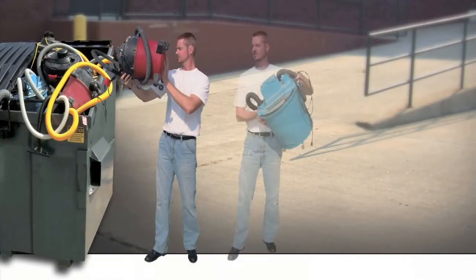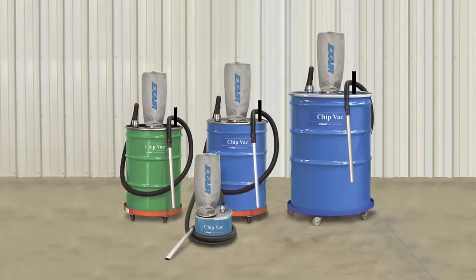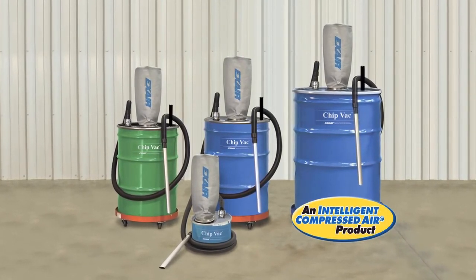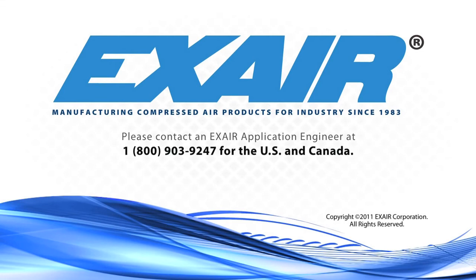If you're tired of purchasing electrically powered vacs only to have them wear out a short time after you buy them, you can end that cycle now. Purchase an X-Air chip vac. It has no moving parts to wear out and is an intelligent compressed air product that's built to last. If you'd like to know more about X-Air's chip vac, please contact an X-Air application engineer at 1-800-903-9247 for the US and Canada. Our worldwide number is 513-671-3322.